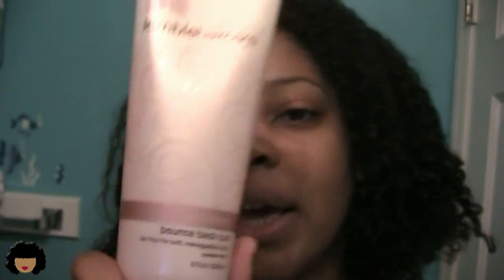Hi guys! Today I'm going to be showing you all how I use the Kimmel Hair Care Curl Revitalizer Bounce Back Curl. I got this from Target for about $4 or $5. They don't sell this at all Target locations, so you probably want to check if you're interested in buying this at Target. Basically what it is — it's to refresh your curls.